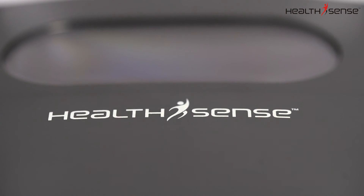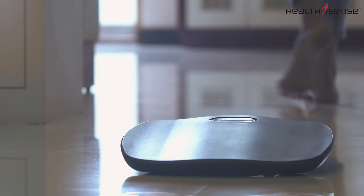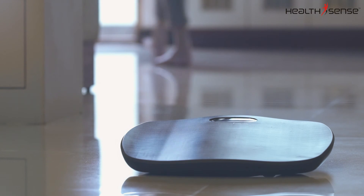The HealthSense PS126 scale is consistently reliable and provides the motivation you need to help keep yourself on track and meet your health goals.